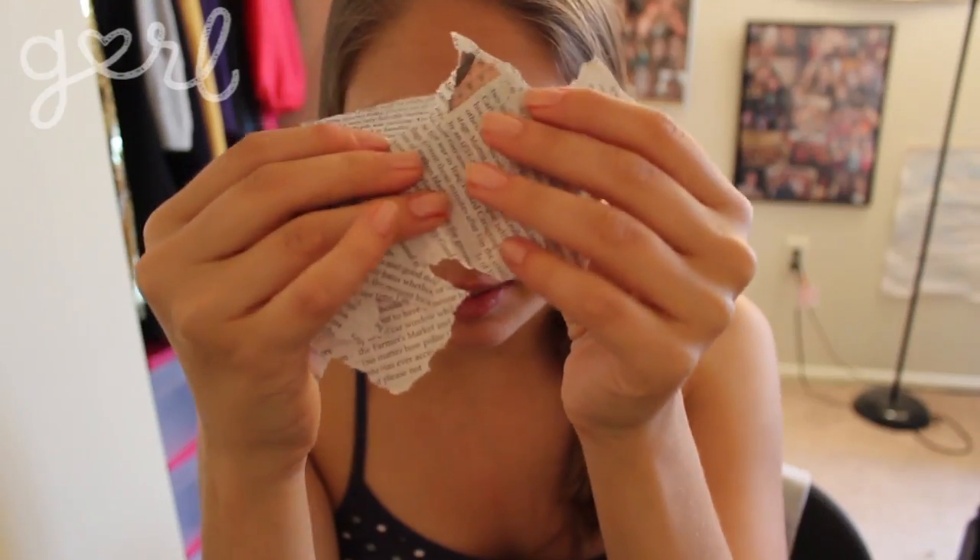Here's what you need for newsprint nails: a light colored nail polish, a clear top coat nail polish, 10 little strips of newspaper big enough to cover your whole fingernail, and a little bowl of alcohol. The instructions I found recommended vodka, but rubbing alcohol would work just fine if you're underage and your parents don't want you dipping your hand in liquor.